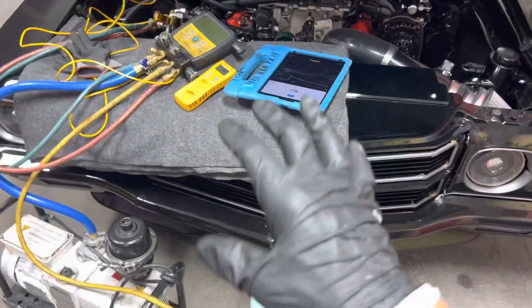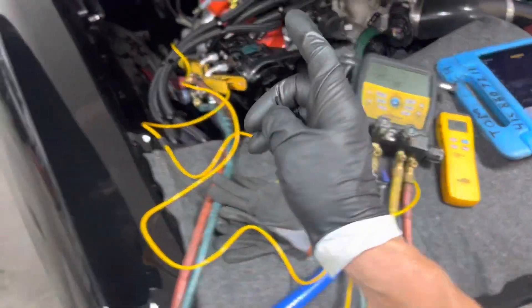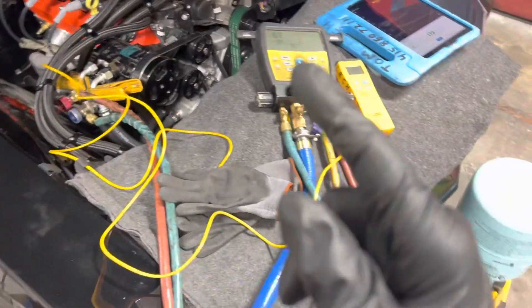We're starting the next series where I'm going to fill this up with refrigerant. Now remember, this is a vintage air system that has been exposed to the atmosphere for a long time.